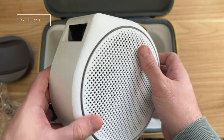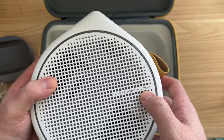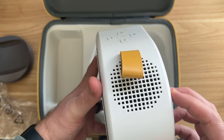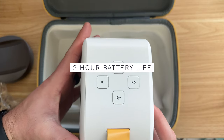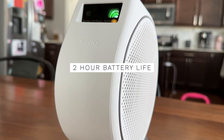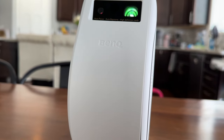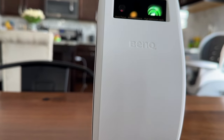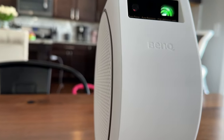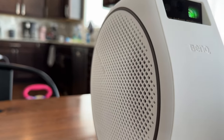For battery life, BenQ quotes two and a half hours, but that's with low brightness and low volume. At medium brightness and average volume you can expect around two hours — which is right around the length of most movies these days. We've watched a bunch of movies and towards the end we do get the low battery notification, so if what you're watching is two hours or more I'd highly recommend bringing the power cord with you.